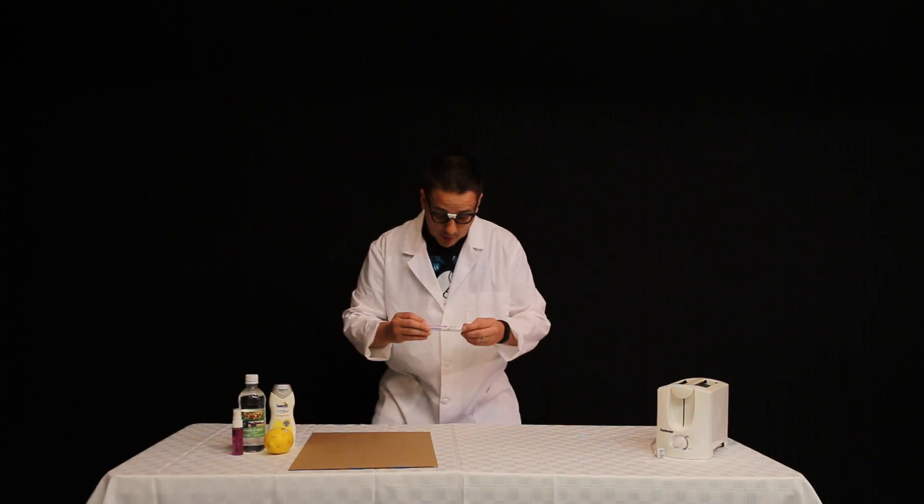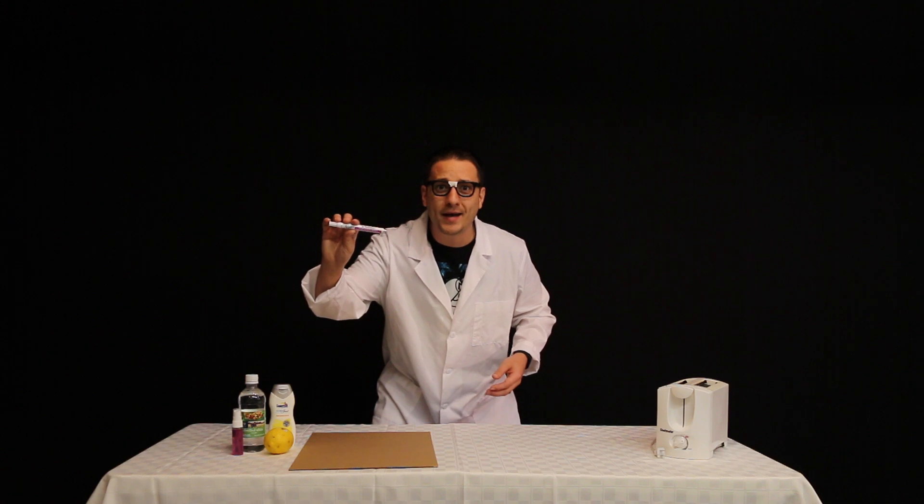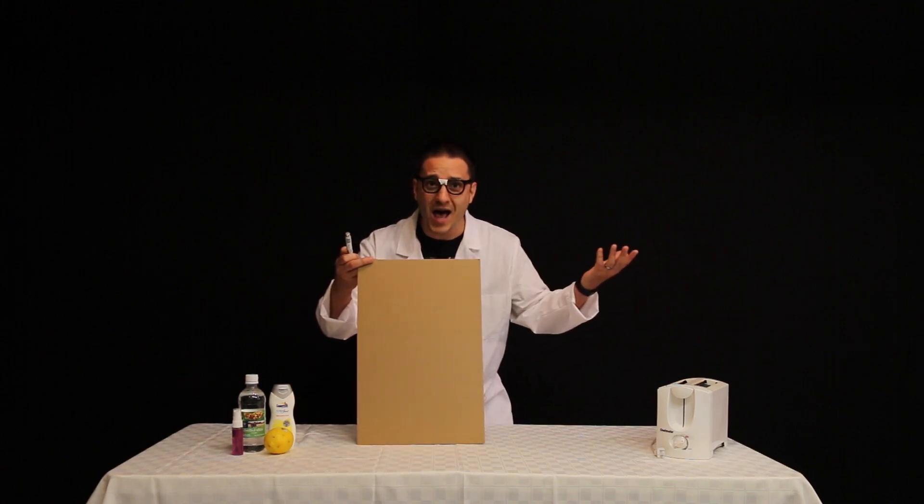Even more interestingly, the technologies of invisible ink have advanced greatly. Look at this pen — I wrote a message on this board and you can't even tell!